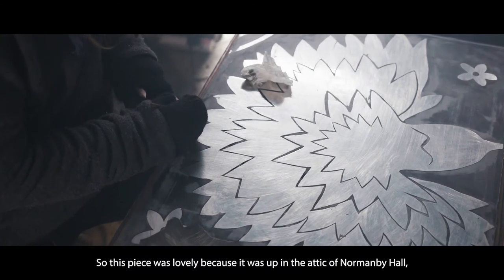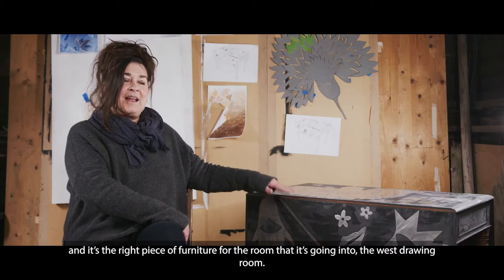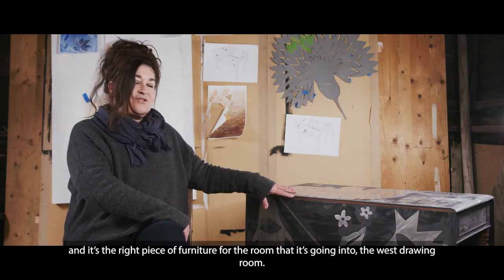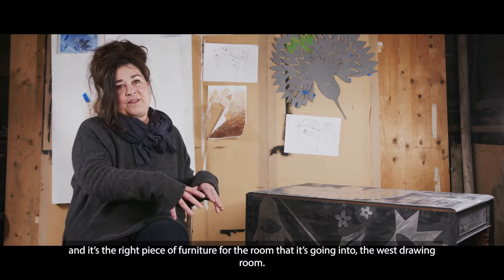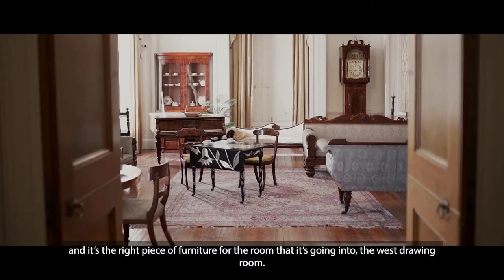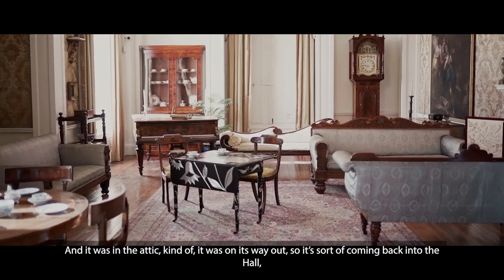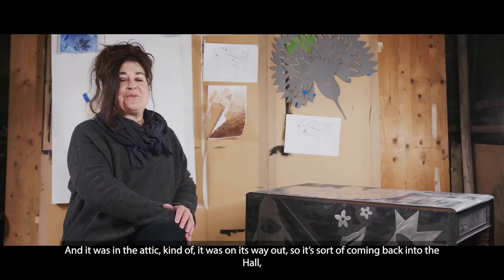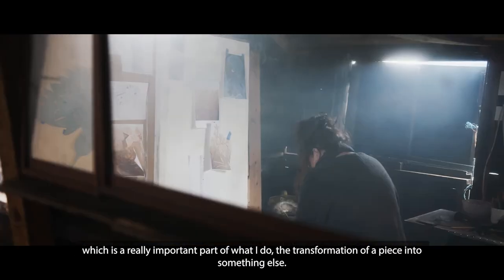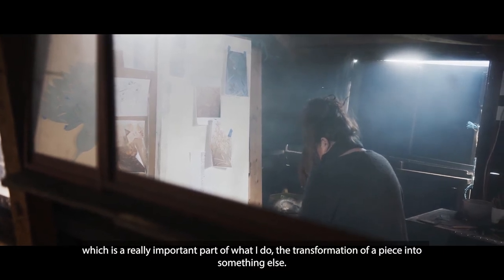This piece was lovely because it was up in the attic of Normanby Hall. It's the right piece of furniture for the room it's going into — the West drawing room — and it was in the attic, kind of on its way out. So it's coming back into the hall, which is a really important part of what I do: the transformation of a piece into something else.